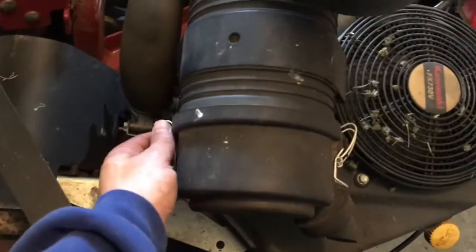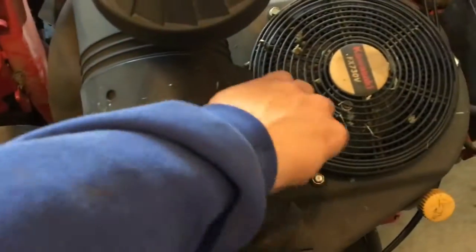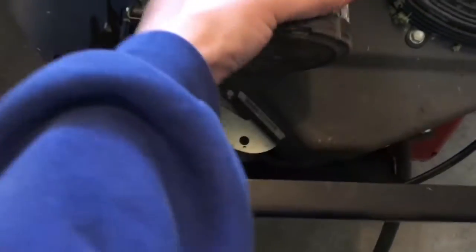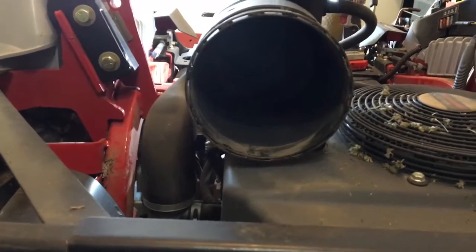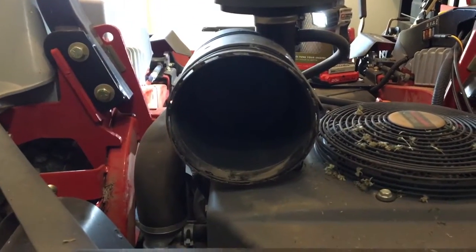Next I'm going to change the air filters — pretty simple. Pop these off, pull that off, simply pull these out. Then you want to go ahead and clean that out, then just push your new ones back in. That simple. Alright, new air filters.